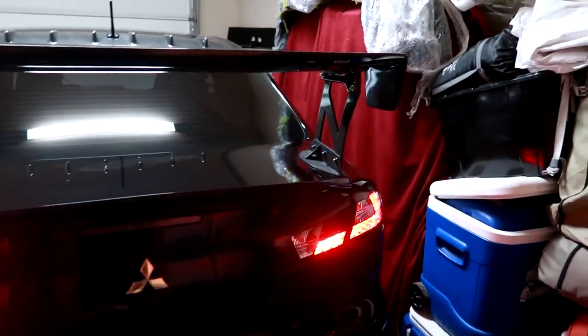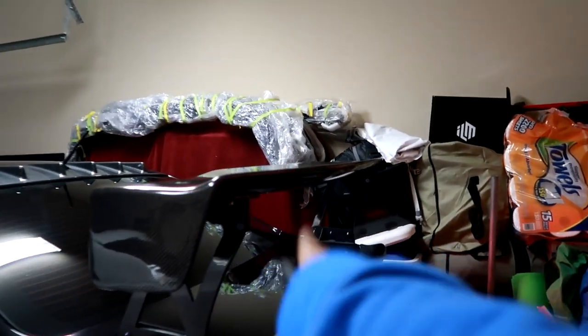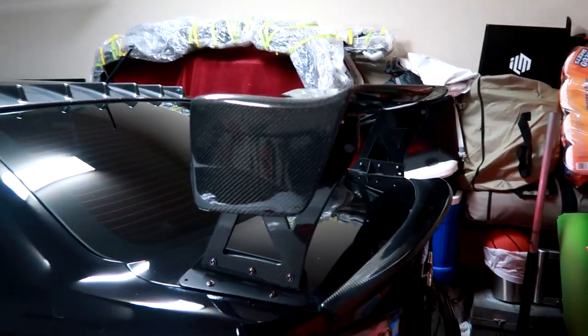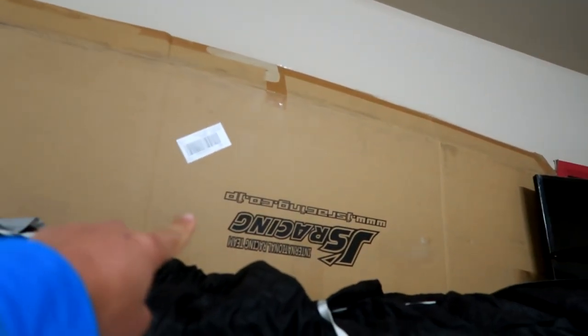Alright, so let's go ahead and get in the car. This carbon fiber Varus wing will be going away pretty soon — we'll have a separate video taking that off. And then I'll probably rock the duck bill setup for just a while before we throw on the Voltex wing. If you guys are wondering, this is the Voltex type four on the back — we have that box there.